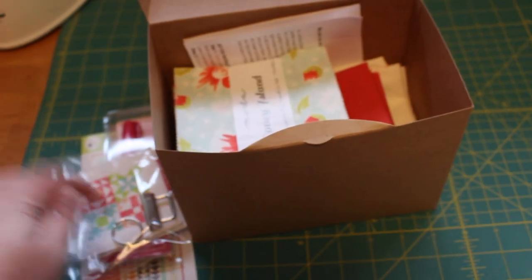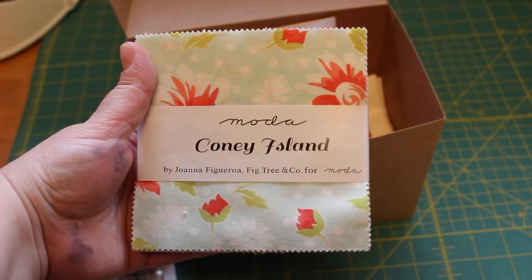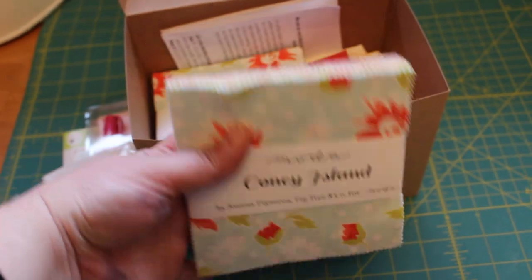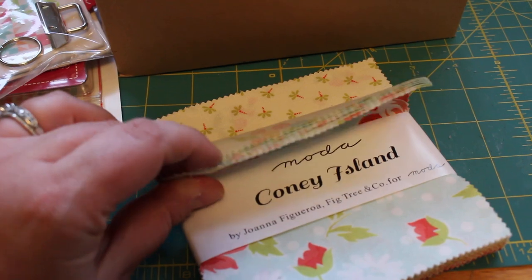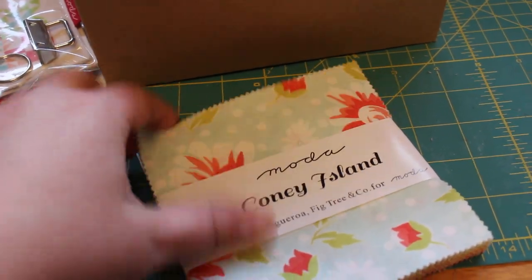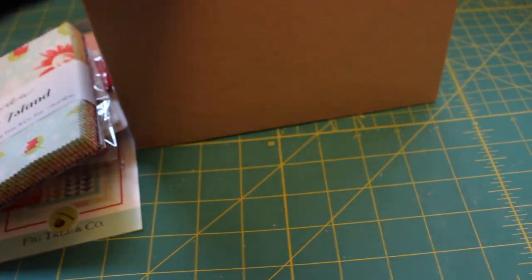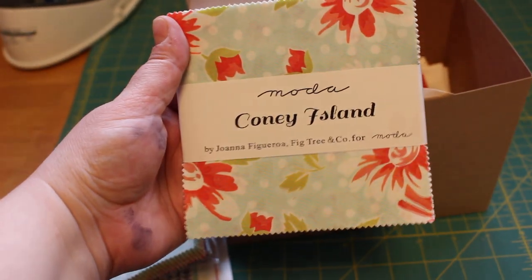Then we have our charm packs. This is Joanna's new line called Coney Island — it's actually a really cute line that just came out. You can take a look at some of the cute little fabrics it comes with. I don't have any of this yet. We get our two charm packs, which the pattern says it takes two charm packs to make the project.